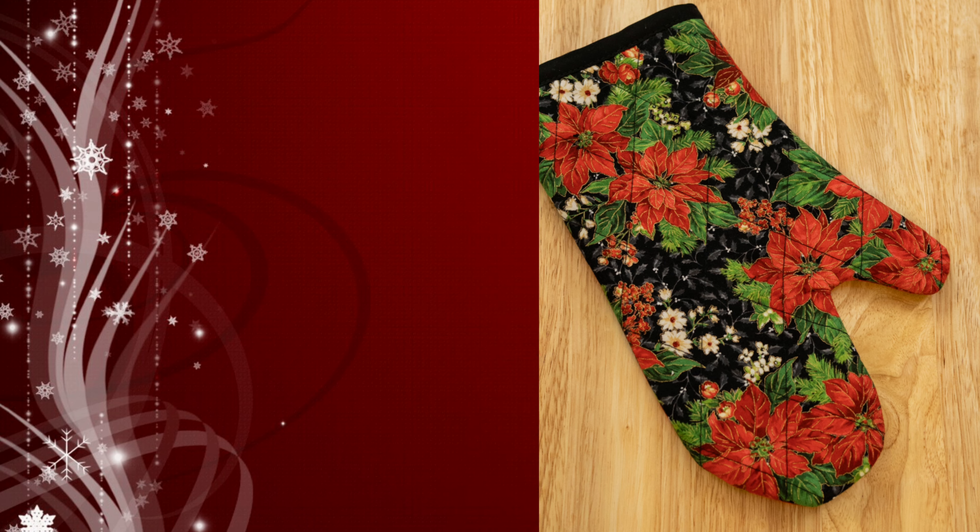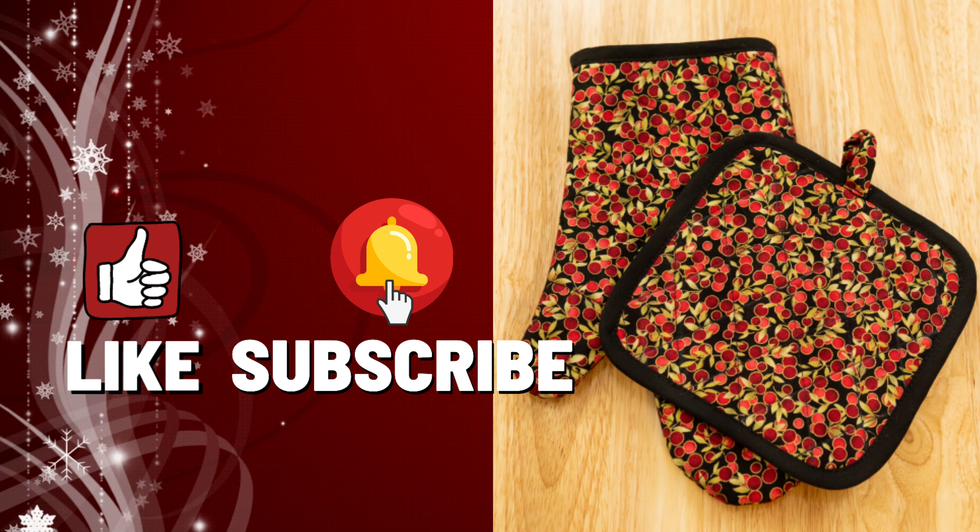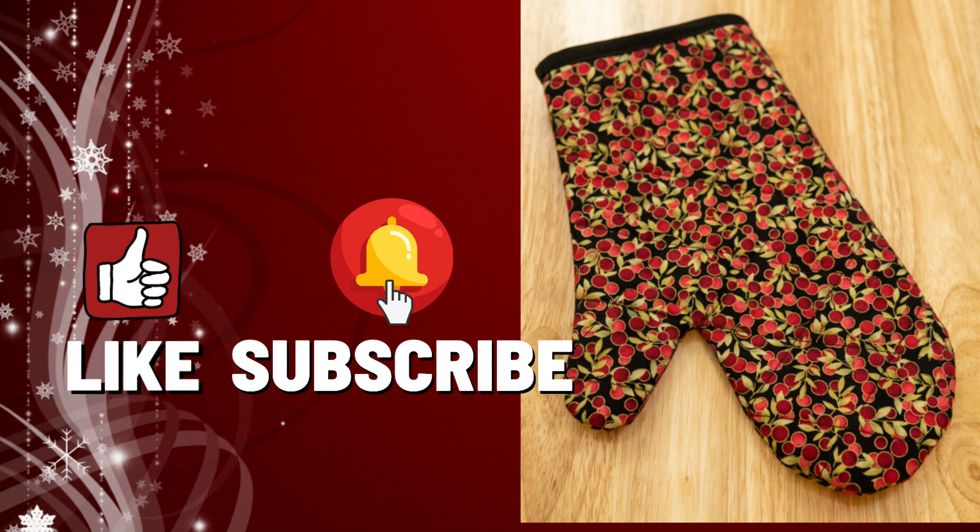If you enjoyed this video, please give it a big thumbs up and don't forget to subscribe and hit the notification bell for all my videos when I post them. Thank you so much for watching and for stopping by, and until next time everyone — stay creative, bye!